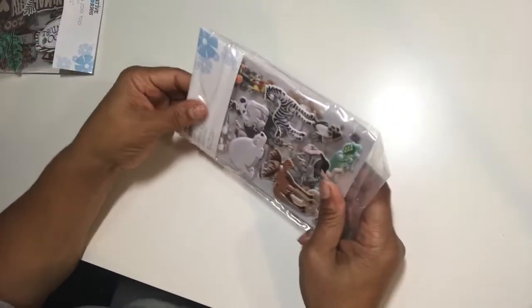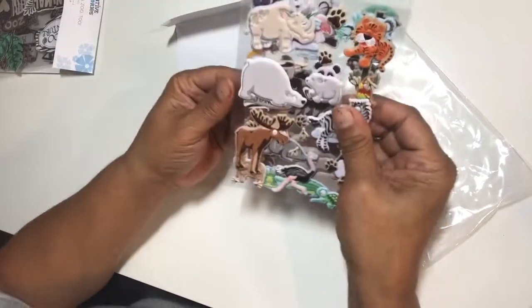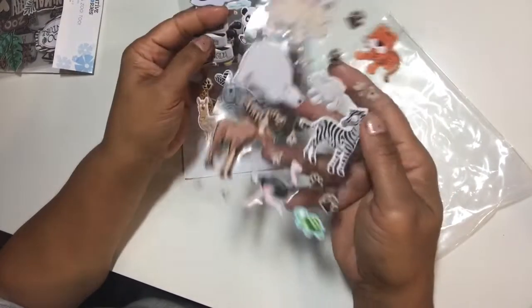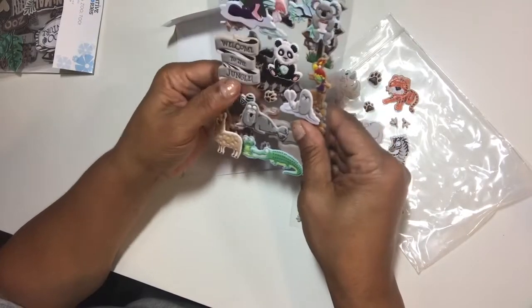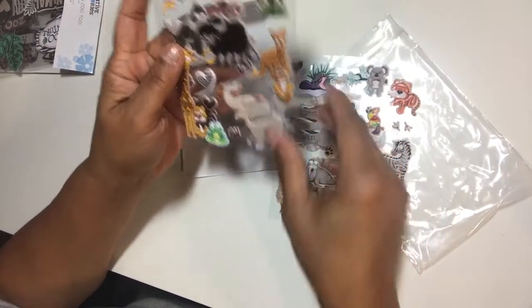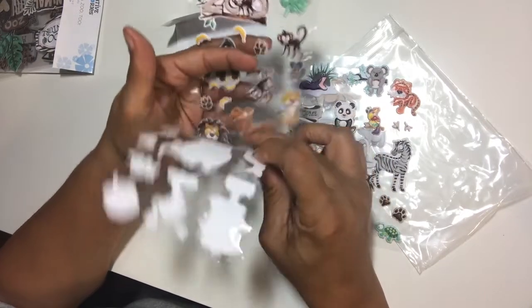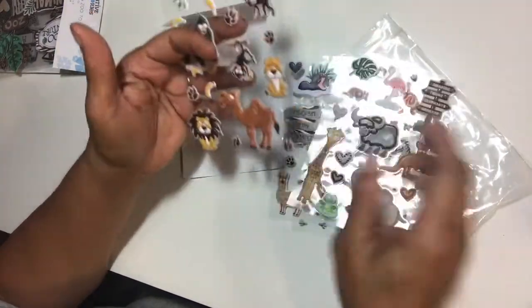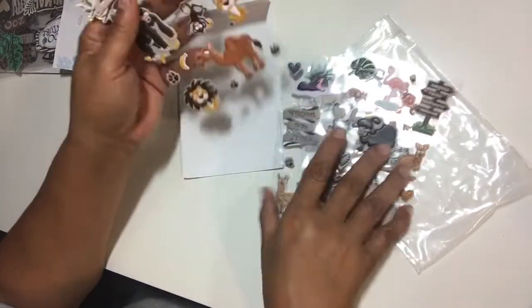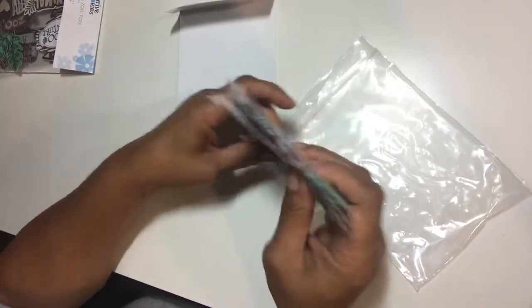As part of the bundle special, they included these stickers — you can only get them if you went through the collection bundle. This is 63 animal stickers so you've got your animals with a little dimension. It says 'Welcome to the Jungle' — you've got giraffes, tigers, elephants, gorillas. These should be quite fun to use — 20 animals to choose from, 63 of them total.